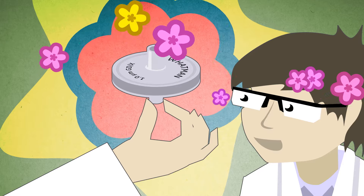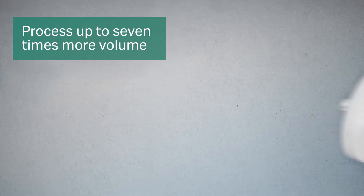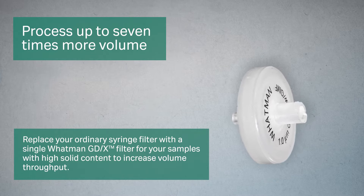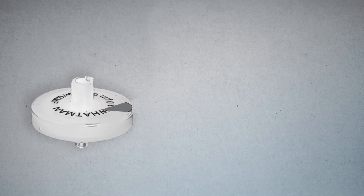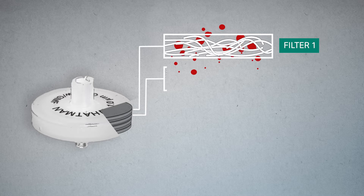Try this instead. By replacing your ordinary syringe filter with a single Whatman GDX filter from Cytiva for your samples with high solid content, you can process up to seven times more volume. The pre-filter stack is designed to retain the bigger particles at the top and the smaller ones at the bottom.